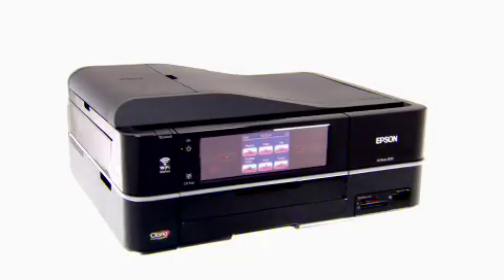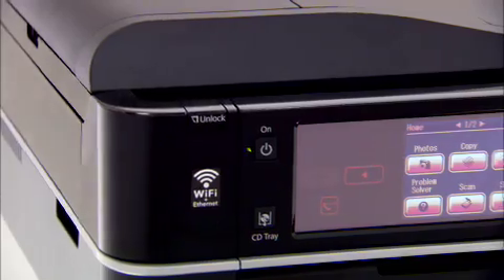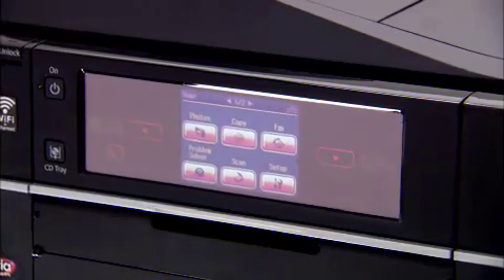Hey, how's it going? I'd like to introduce you to my new best friend, the Epson Artisan. This little guy packs style and technology together with sophistication. As a printer, scanner, copy, or fax, it even has wireless networking. And with all these features, you might start to think it's tough to use, but the fact of the matter is, it's simpler than ever because of this touch screen interface.